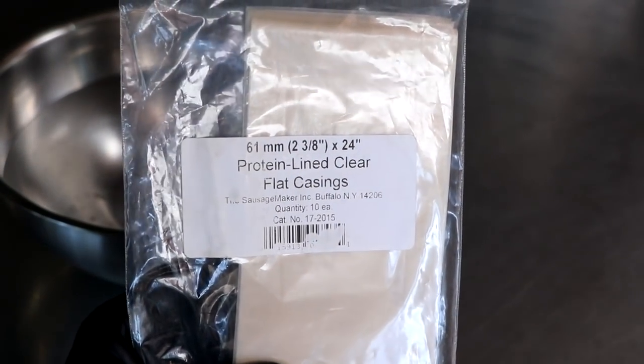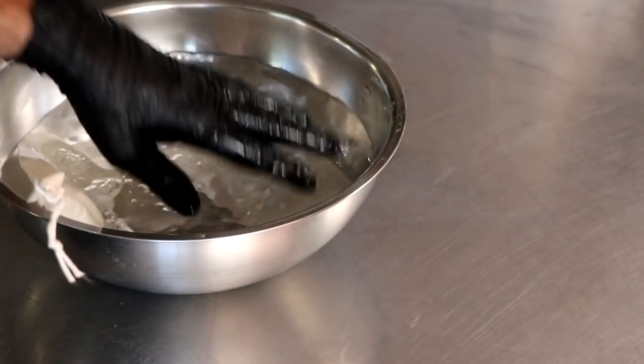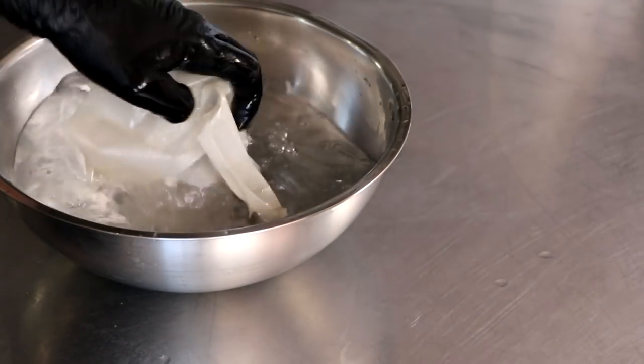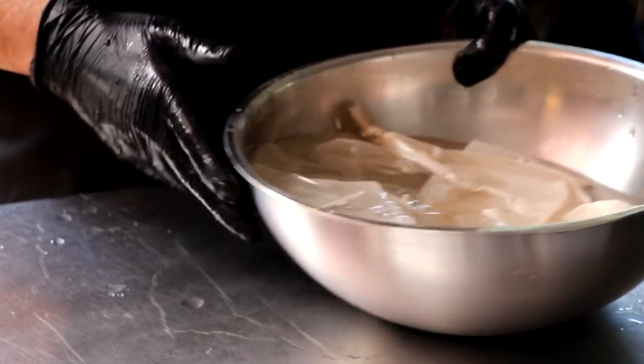While that's rehydrating and our meat is in the freezer chilling, we're going to prepare our casings. We're using synthetic protein-lined casings from the Sausage Maker, and we're going to place those in some lukewarm water. This only needs to rehydrate for about 15 to 20 minutes.